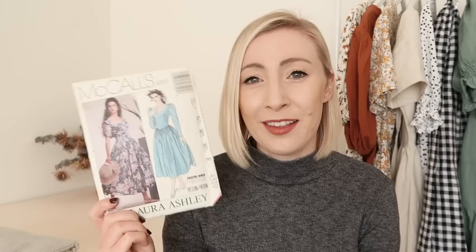I was lucky enough to find this beautiful vintage Laura Ashley pattern. It's by McCall's and it's pattern 4319. It's the most beautiful 80s formal dress. I couldn't believe my luck when I picked this one up and I'm just so excited to give this pattern a try and make a really beautiful dress for my wardrobe.